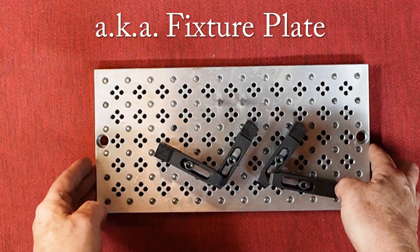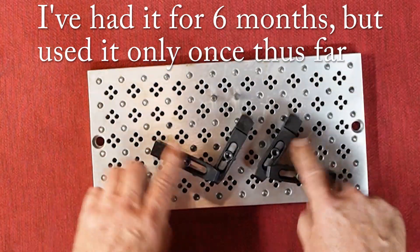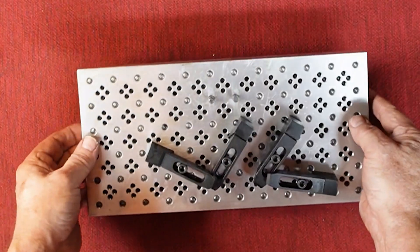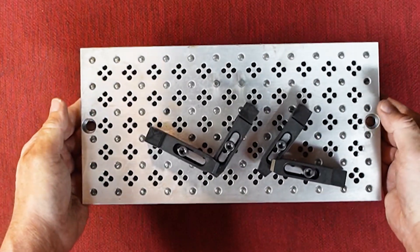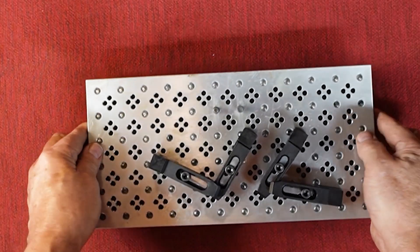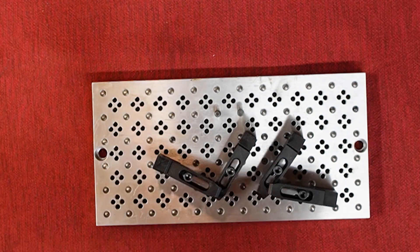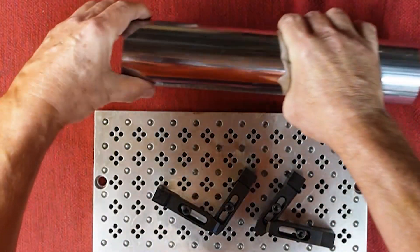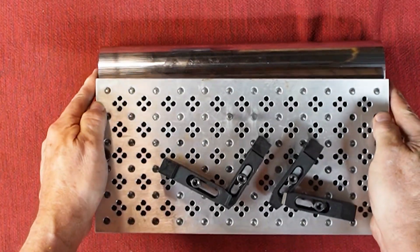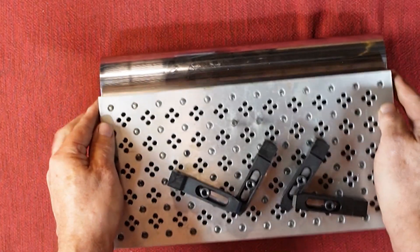I've got this pallet that I bought from Dayton CNC — I'll leave a link below. It's a really nice pallet. Rather than make my own, I decided to buy this. They're relatively inexpensive. It came with toe clamps to hold it down, dowel pins, and so on. Very nice piece — a three-quarter-inch plate of aluminum with accurately CNC'd holes. I'm going to use this, borrowing an idea from Pragmatic Lee on his channel, and make it sit on top of a big two-and-a-half-inch piece of steel with an indent so it'll fit in the mill vise and be able to tilt back and forth.